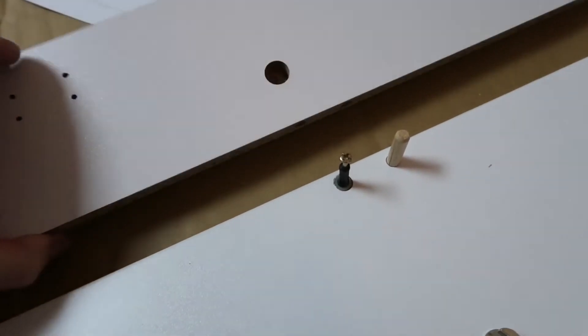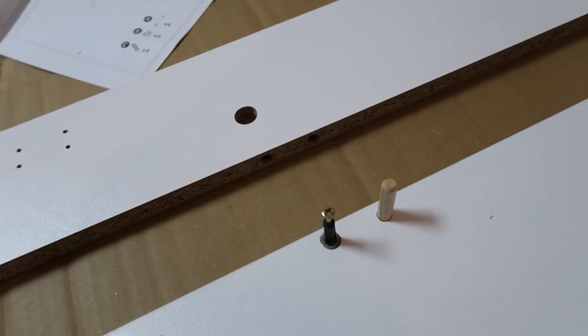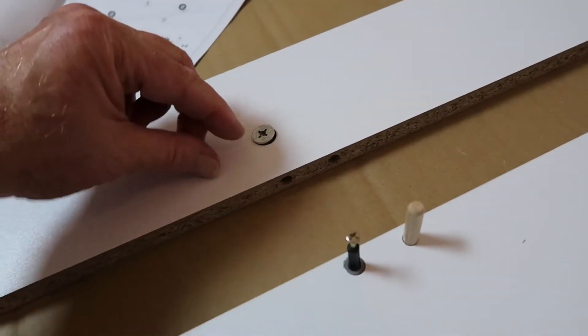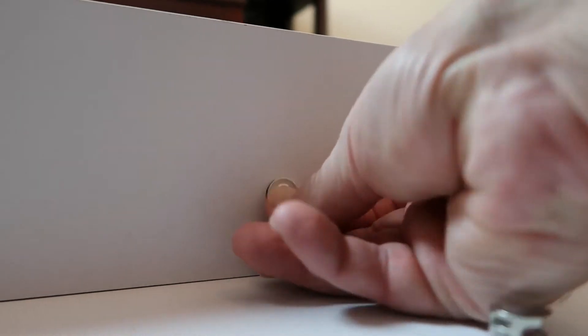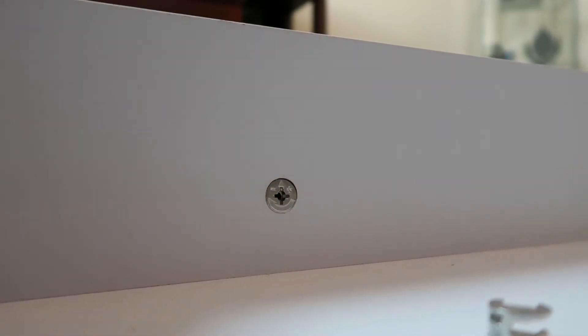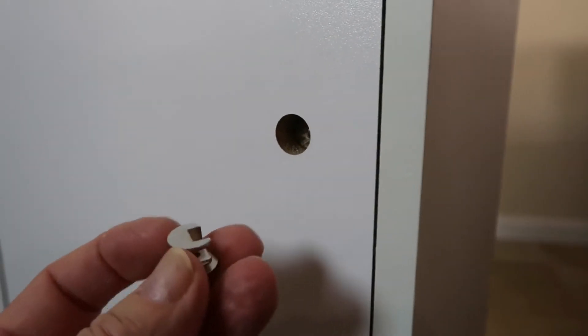I did that in four places. Now I'm going to lift this on edge, line these holes up, and then drop this piece in and give it a turn to tighten it all up. Make sure the arrows on the cam locks are pointing down. Then we get a screwdriver and turn it — now that's tight. We do the same thing on the bottom.